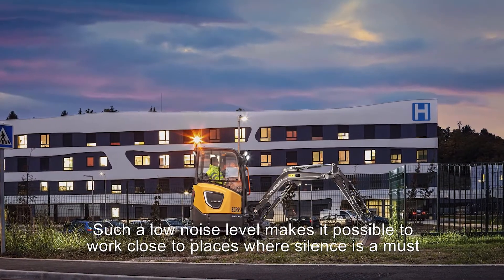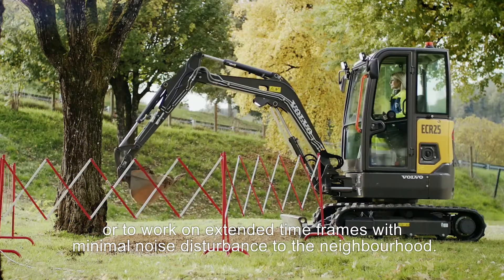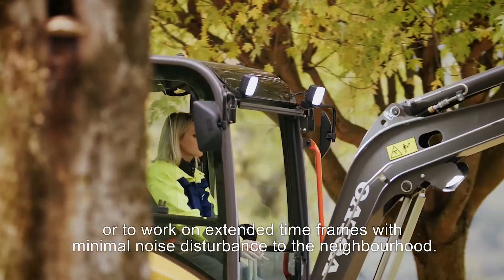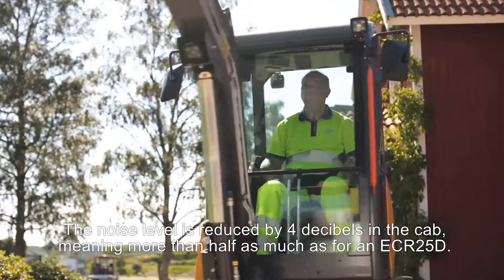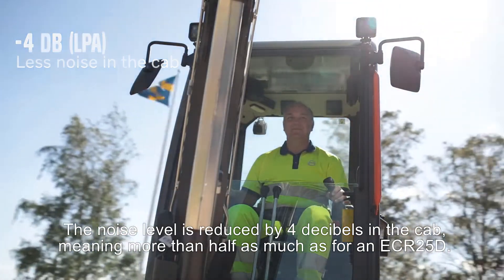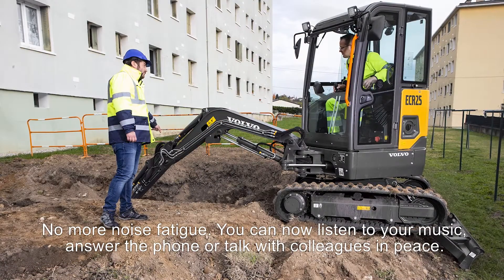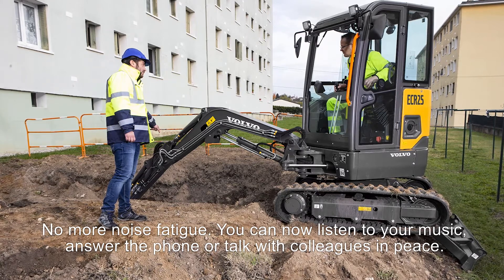Such a low noise level makes it possible to work close to places where silence is a must, or to work on extended time frames with minimal noise disturbance to the neighborhood. The operator also gains a great deal in comfort — the noise level is reduced by 4 dB in the cab, meaning more than half as much noise as an ECR25D. No more noise fatigue. You can now listen to your music, answer the phone, or talk with colleagues in peace.